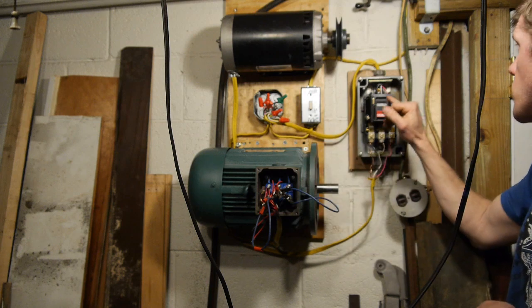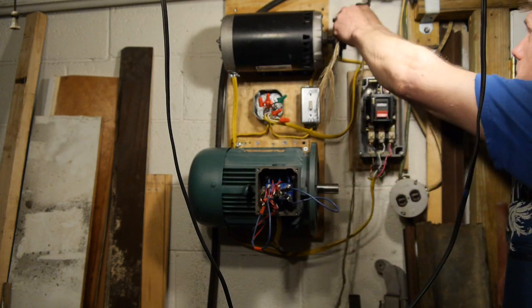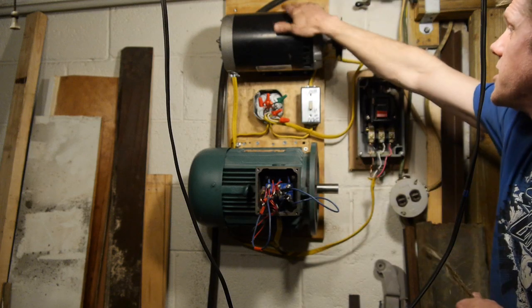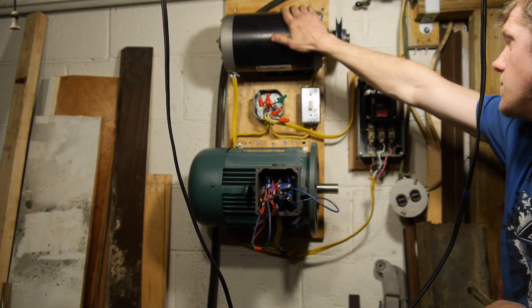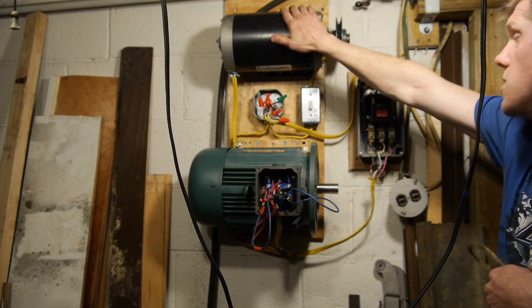Thank you so much for the motor and the contactor, Jamie. Listen, this motor is great.